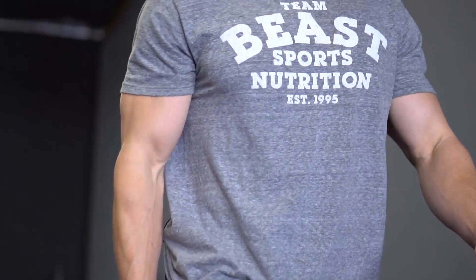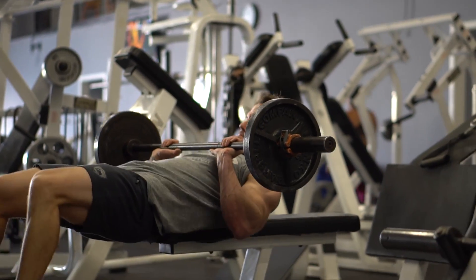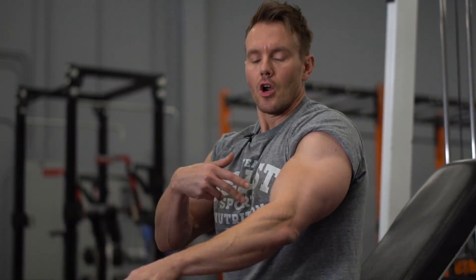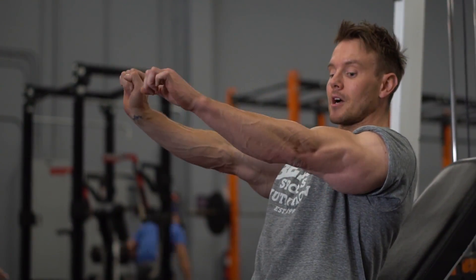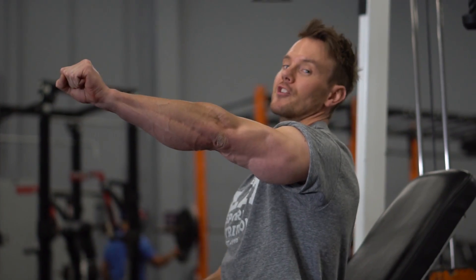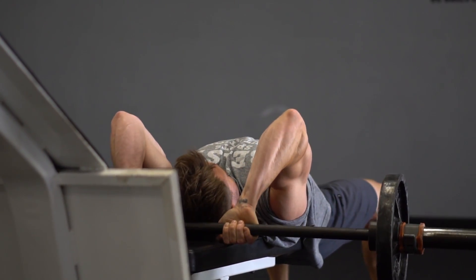Why am I performing skull crushers like this? In standard skull crushers, your arms are at a right angle to the floor — you keep the upper arm fixed, flex at the elbow, and lower the bar to your forehead, then extend back up. The reason I've modified this is: when your arms are straight and locked out vertically, you're essentially resting the bar on your bone structure alone — the triceps don't have full tension. But when the arms are extended back, even at full extension you're still fully contracting the triceps throughout the entire movement.